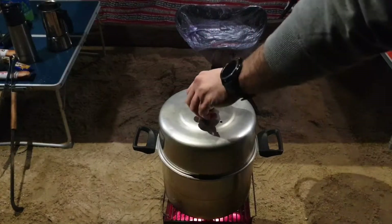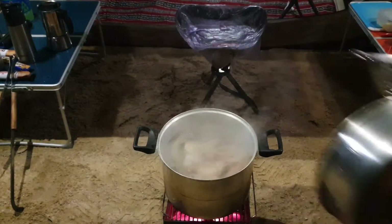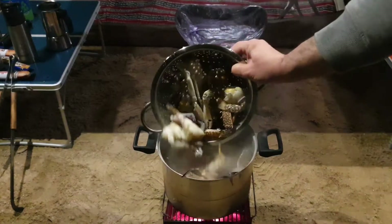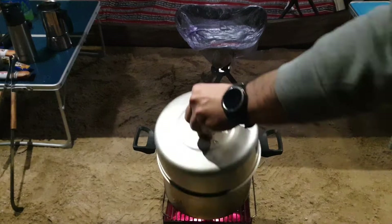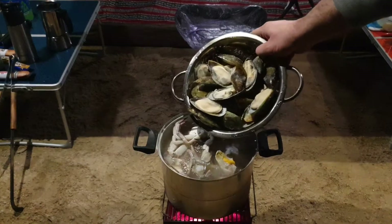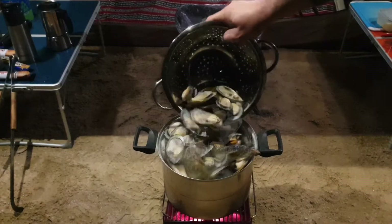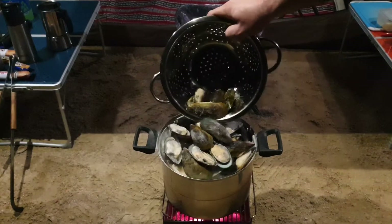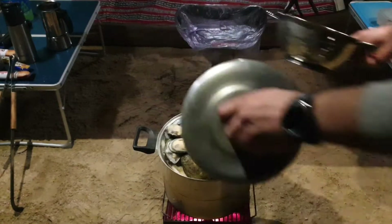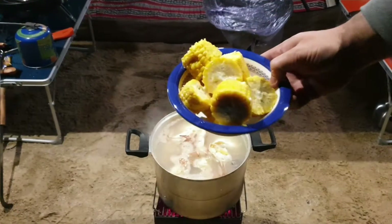I already boiled the water. Here I have shrimp. I will add now the crabs. Mussels too — I should have brought more, but I hope it will be enough. I will keep it boiling for around 20 minutes. Now I will add corn.